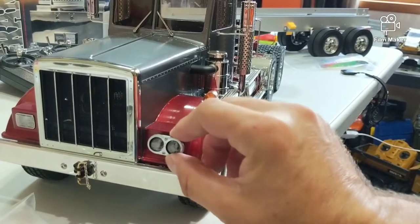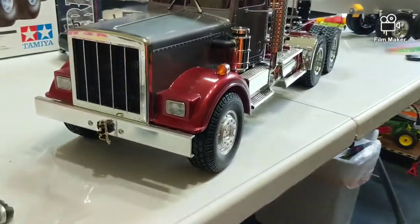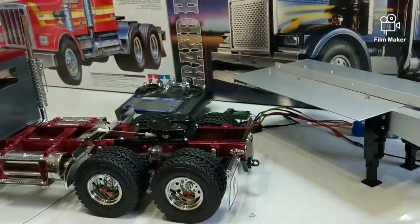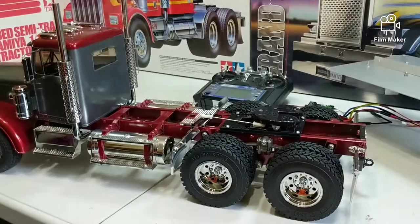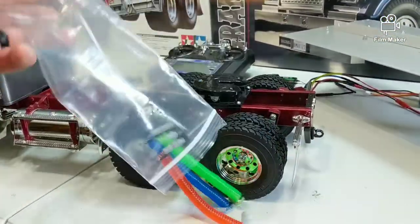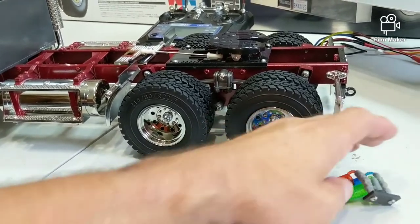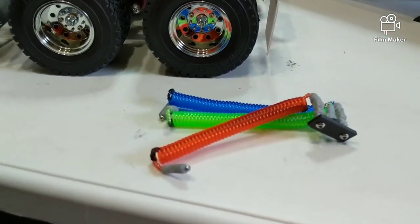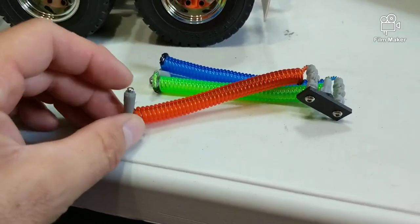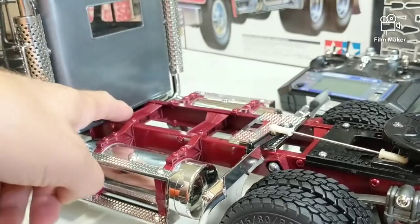I'm going to have to do a little body work to get the light buckets in there, but I think I can just use a sanding drum on the Dremel and not have to repaint anything, hopefully. Brian was also working on something else that's kind of cool - his own version of the electrical and airlines. I haven't painted the ends yet, and these ends would attach to the cab, probably screwed or with a plate.